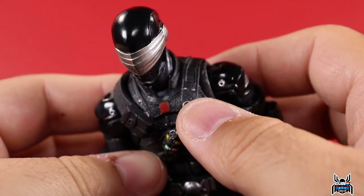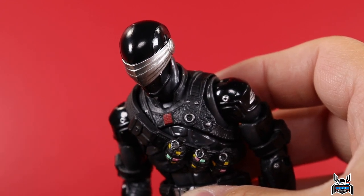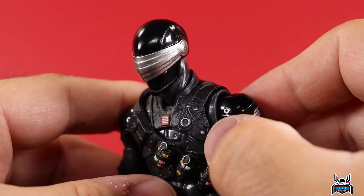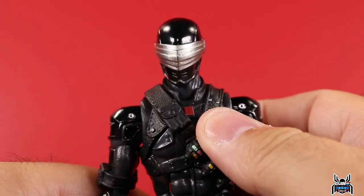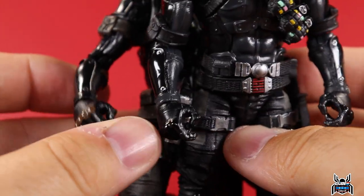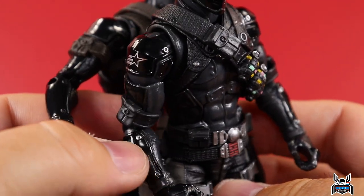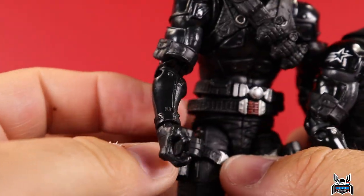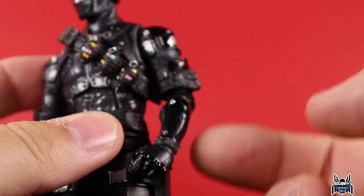We get the Arashikage logo with nice silver paint on the rivet areas. The circle was painted silver on all versions, but smaller buttons and rivets around it now get silver paint — that's new paint added to this figure. On the forearm gauntlet piece, the rivets also get silver paint, whereas both the deluxe and regular releases had those all-black.